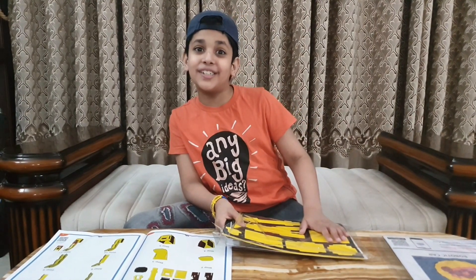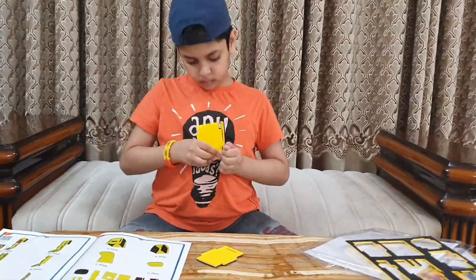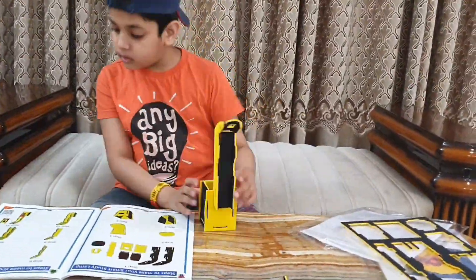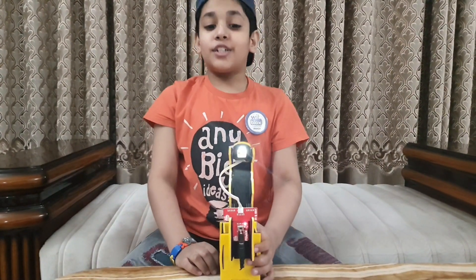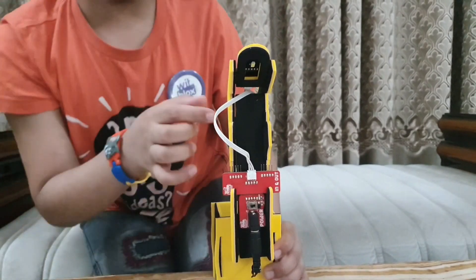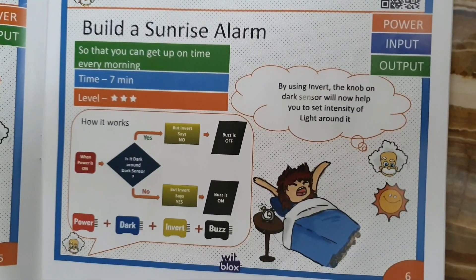Let's begin with Smart Study Land first. Now I've built this study lamp, and I've attached power in and out extension and lamp. I turn it on from here and then I turn it off from here. Now I will tell you how to build a sunrise lamp.